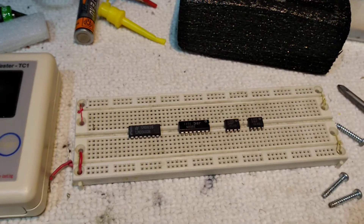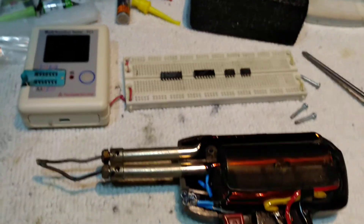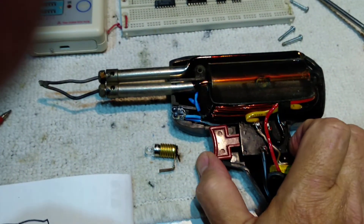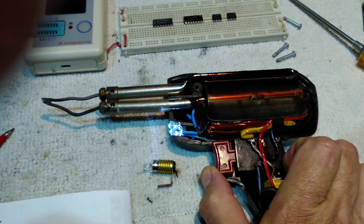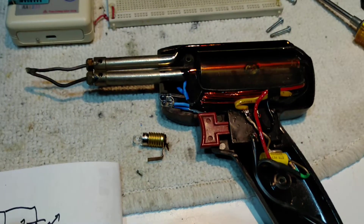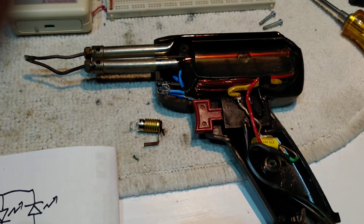I set it up on my little perfboard just to see that it worked okay before I put it in. And if I carefully apply power to the switch here, you can see it doesn't really change brightness when you put it on the power, and it seems to work great. I'm very happy I have light on my soldering gun.